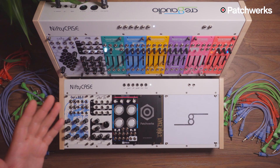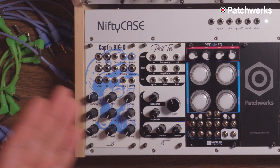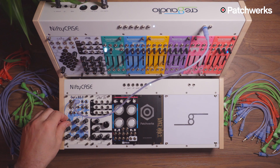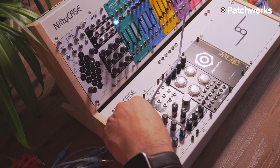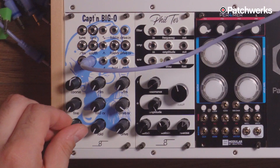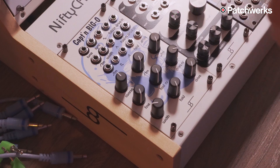Captain Big O is equipped with all the waveforms you'd expect from an analog oscillator, plus some extra features including external input processing. Here's the sine wave, triangle, sawtooth, and pulse wave with pulse width. Sounds nice and fat.